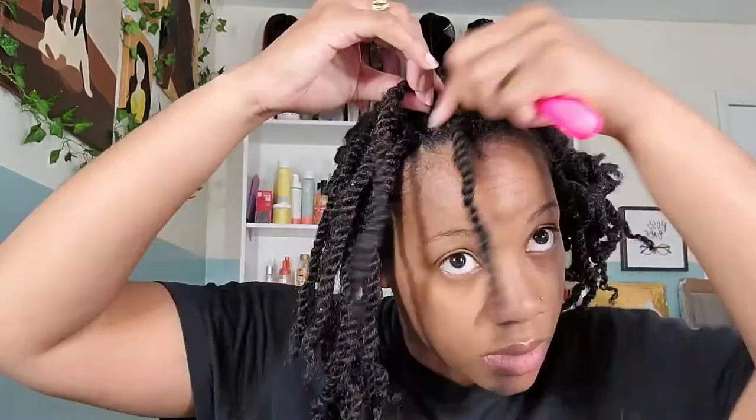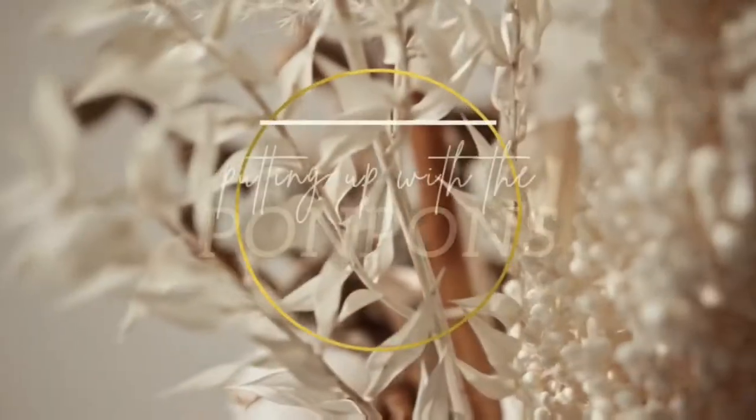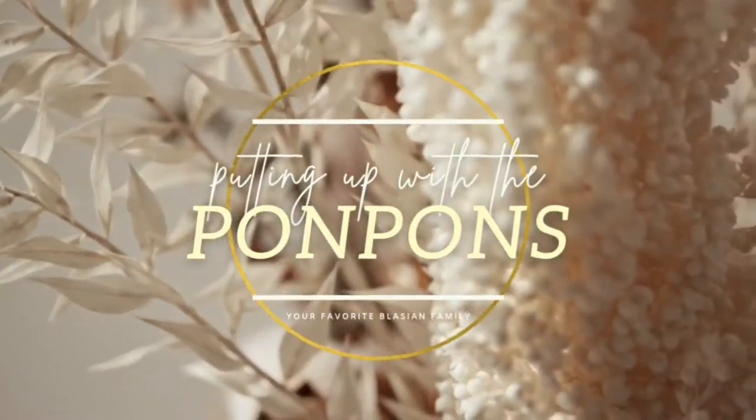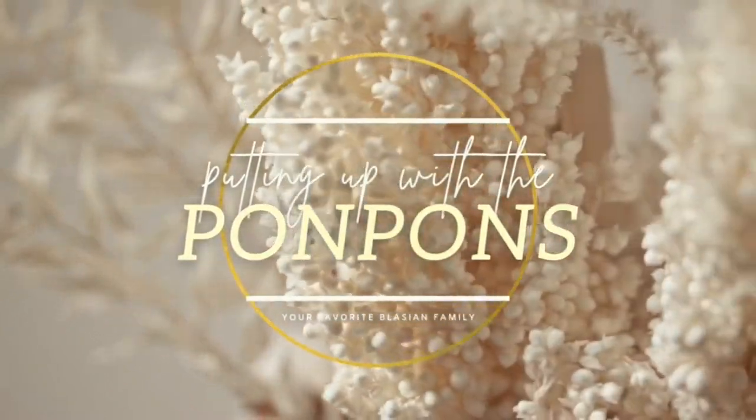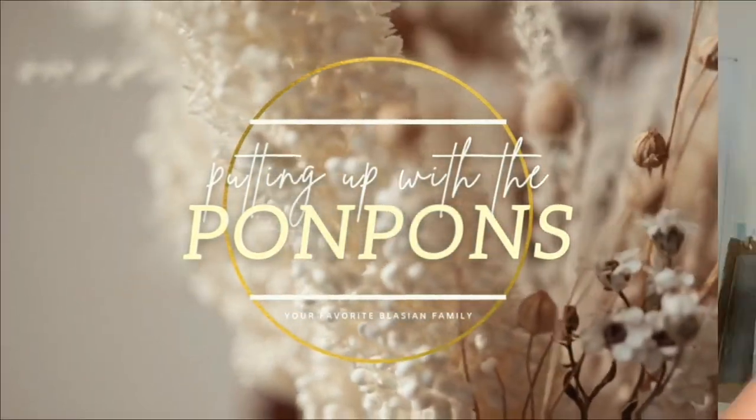In this tutorial I will be doing the interlocking method to tighten up my Marley twists to hold on to them for at least a couple more weeks. In this video you'll see my process and I will also be giving some tips and tricks on how I achieved it. This is my hair right before I washed it — as you can see it has plenty of build up and nice fuzzy roots.